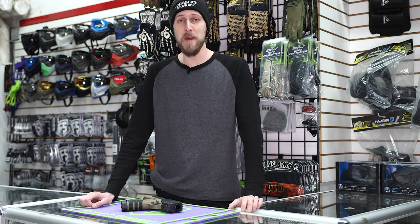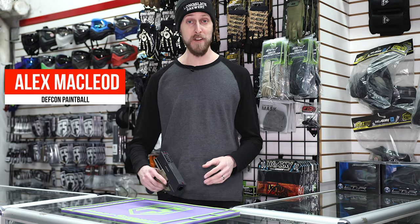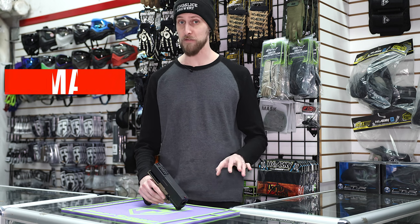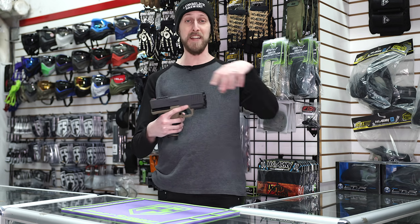Hey everyone, welcome back to another Paintball Showcase. Today we are taking a look at a couple things from Chad Bob's Print Shack, and if you haven't heard of him, absolutely go check him out. He 3D prints a bunch of really cool things and mods, and today we're taking a look at the FSC-19 body kit, which is this body kit right here.